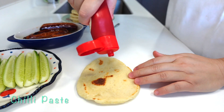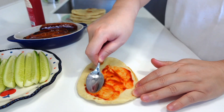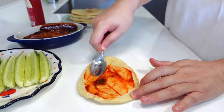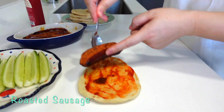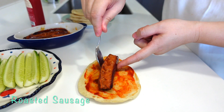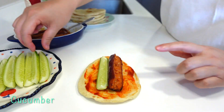I like chili, so I paste a little chili in it. I like chili, roasted sausage, cucumber.